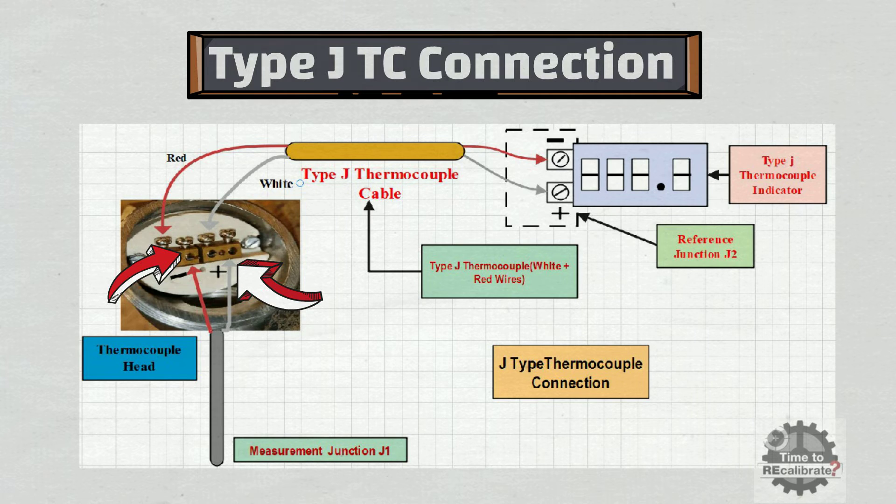Similarly, the white wire of the extension cable needs to be connected to the positive terminal of the thermocouple head, and the red wire of the extension cable needs to be connected to the negative terminal of the thermocouple head.